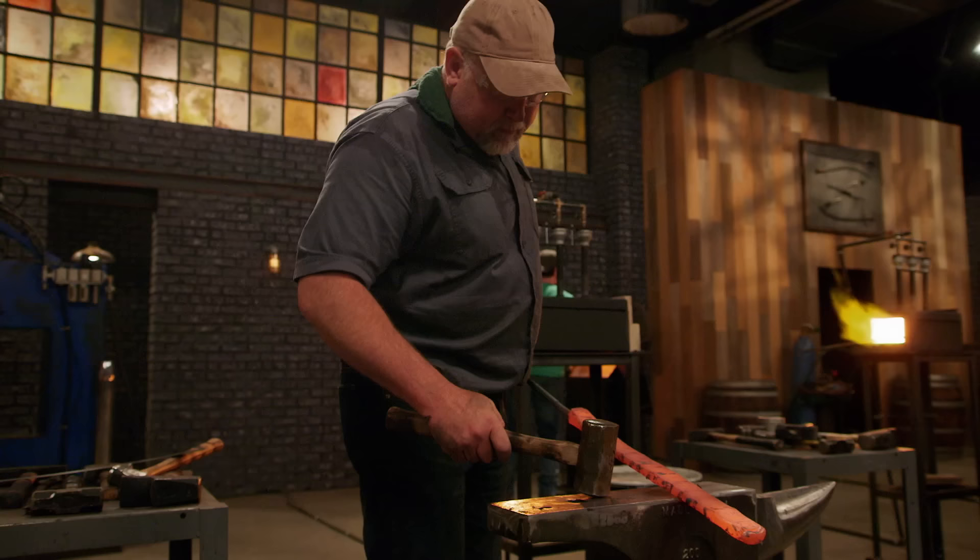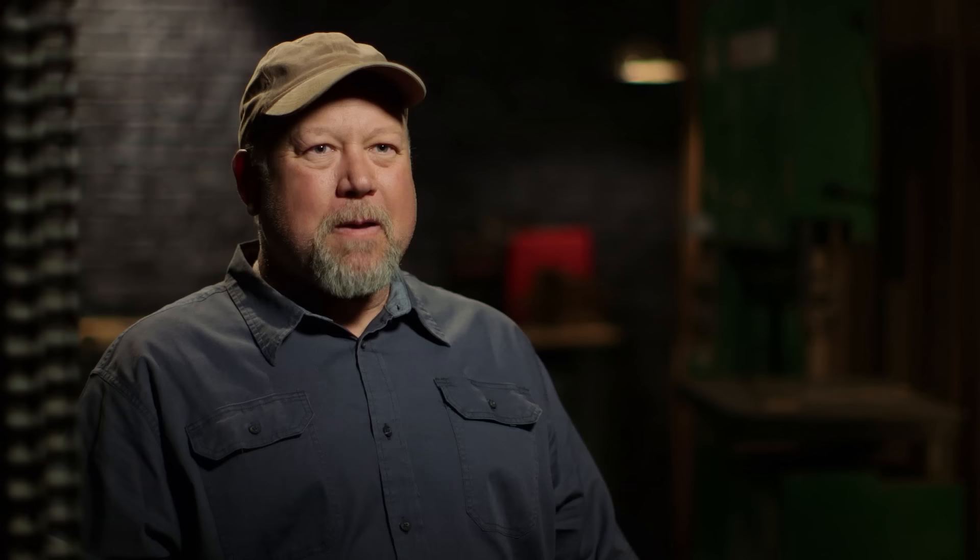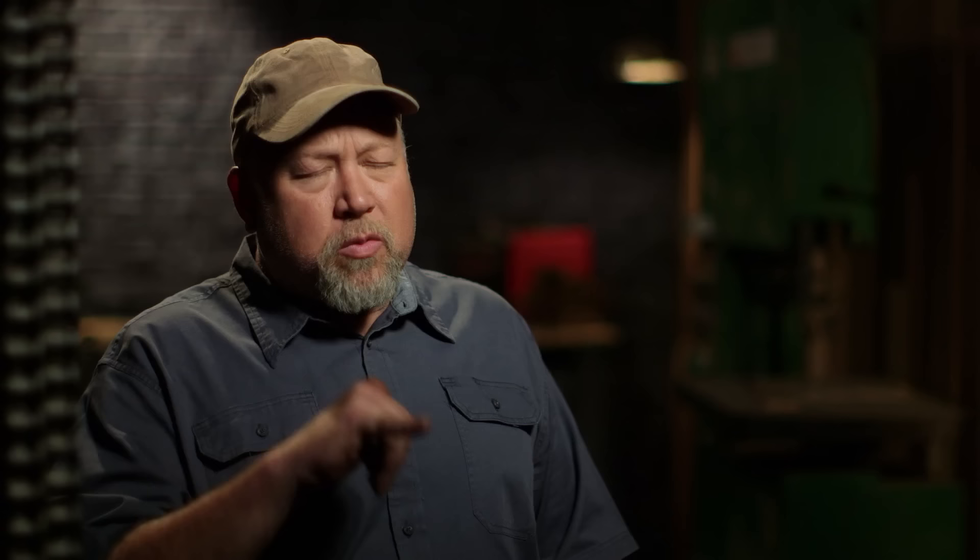Big Mike is really way out ahead of the pack at this point. I am ecstatic over this billet — it is solid, it is one piece of steel, and that is magic to me. I'm the magician. Next, I'm going to the power hammer; I'm going to try to get a little bit more length out of it.